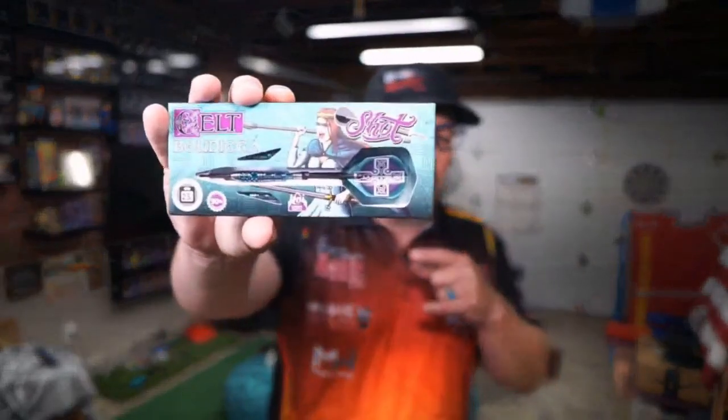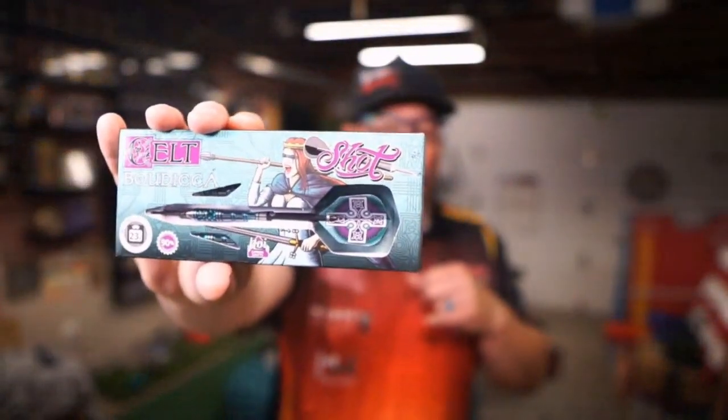Hey everyone, welcome to Atomic Darts. I'm your host Matthew. On this channel we take a look at darts, darts related materials and other items that you, our subscribers, ask us to review. Today we're going to be taking a look at something very bodacious — it is the Bodisha barrel by Shot. This is part of the Celt lineup. This is a front-weighted barrel and it's striking in a lot of ways. It's got some really great colors, some really great cuts. I'm excited to get in and take a look at this.